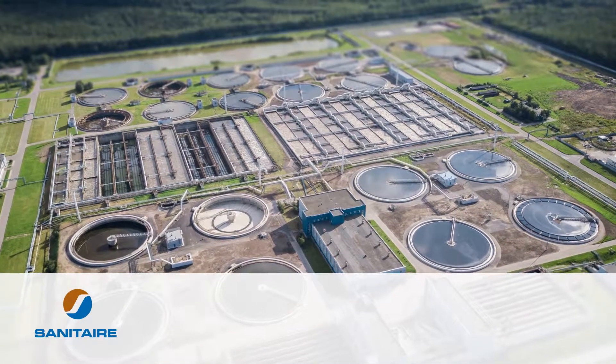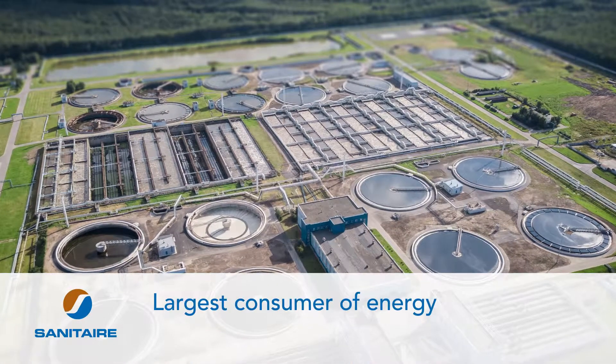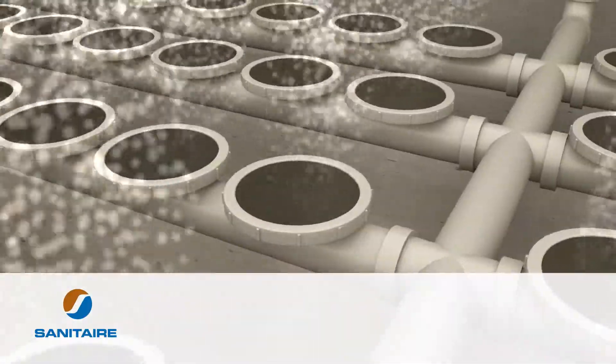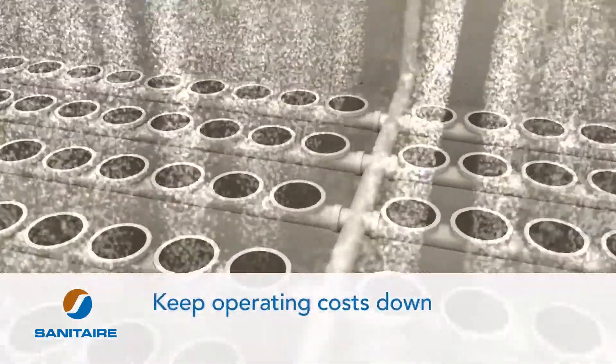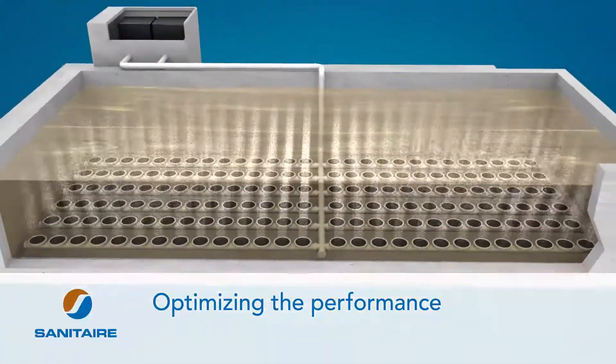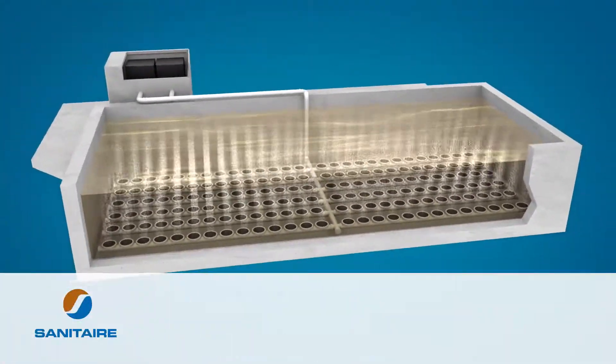The secondary biological treatment process is often the largest consumer of energy at a wastewater treatment plant. Proper maintenance of the diffused aeration grids, however, can keep operating costs down, optimizing the performance of your system so it runs more effectively and efficiently.